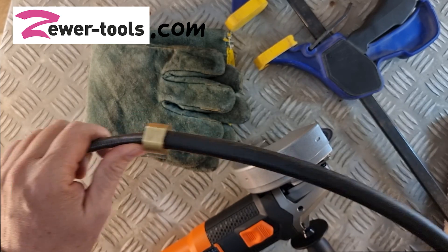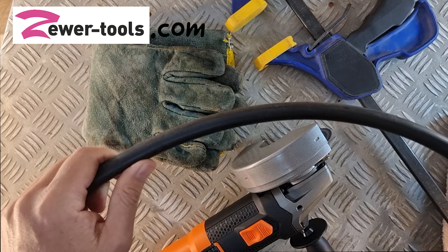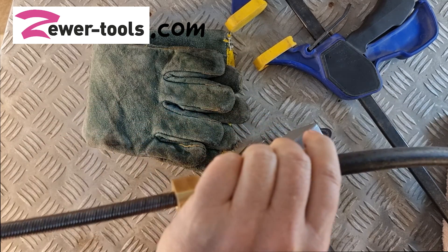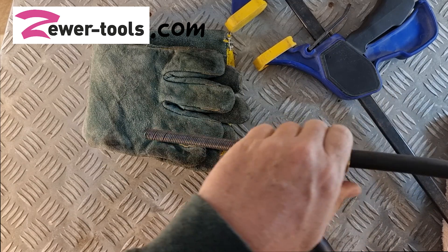I was hoping to kink this shaft for the purposes of this demonstration, but you can see from the sleeve it's taken quite a beating. Somehow I just wasn't able to kink it, but anyway I'm still going to cut the shaft for you.